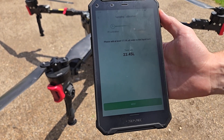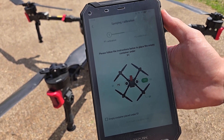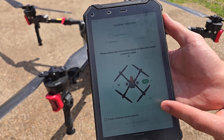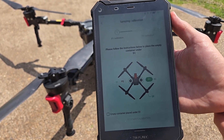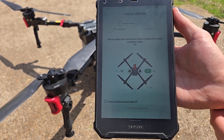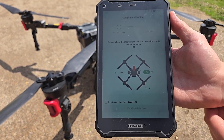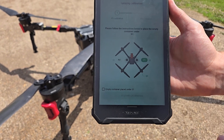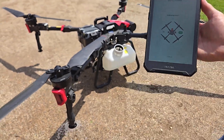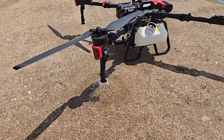You can see we've got an adequate amount of water in the tank, so we'll hit the next button. Now it's saying we need to place an empty container under the S1 nozzle. You would want to do this if you're calibrating with a specific product or chemical. We're just calibrating with water today, so we're just going to let it run out on the ground — you don't need to measure the amount that comes out. That's just to contain a pesticide if you're calibrating with a specific pesticide. So we'll click the box there and start calibration.